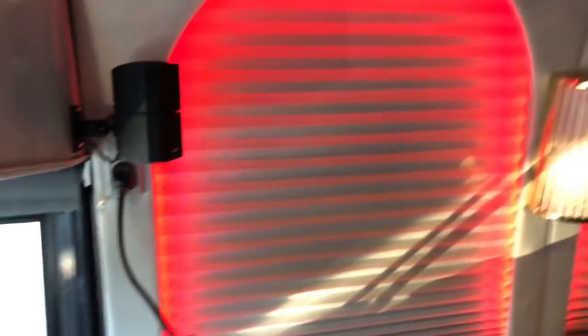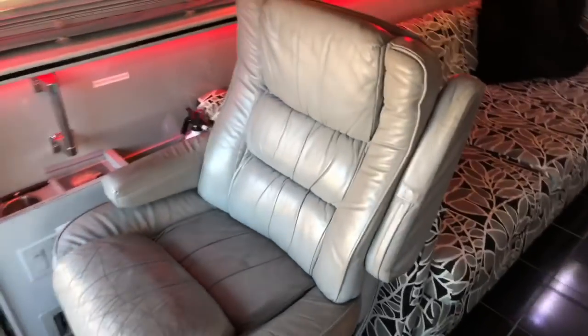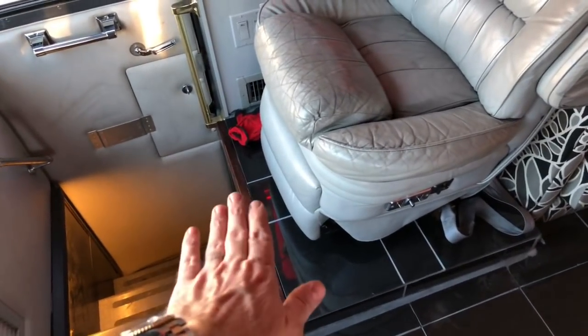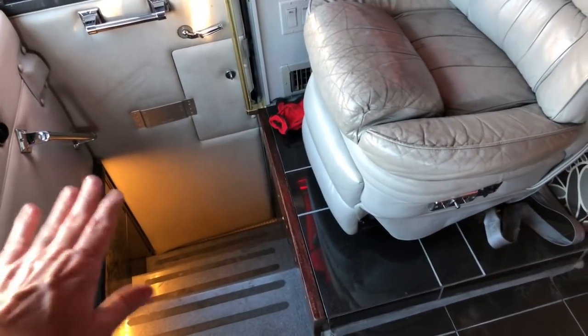Part of my Bose stereo system. I've installed this red LED lighting all throughout. This chair here is a recliner — it comes out, and there's a panel in the floor that slides forward and covers the hole when you're going down the road, so you can put your feet there.